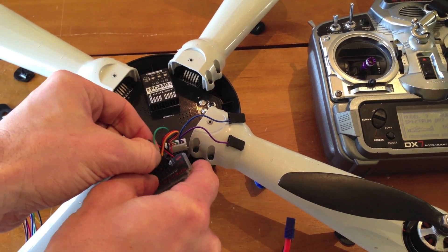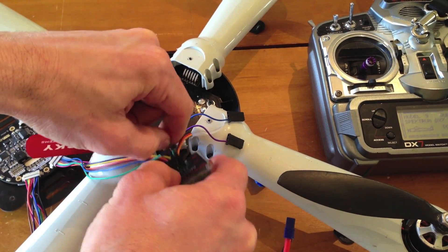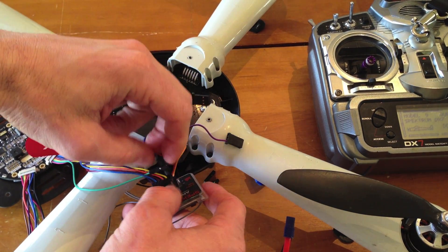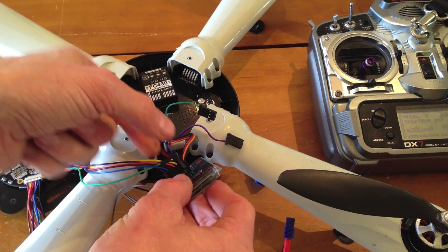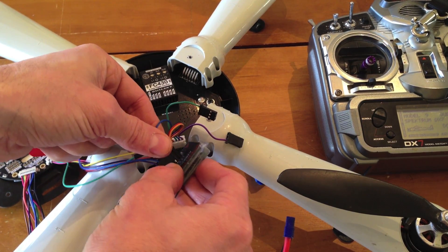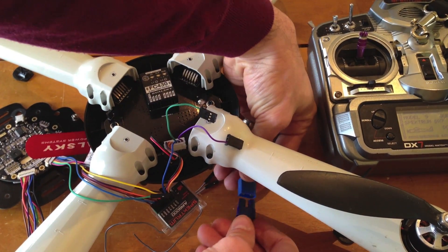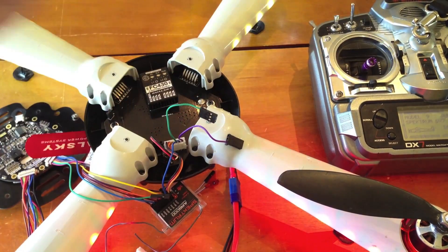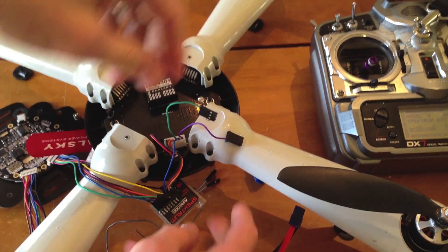Now do the next one, which would be blue. Keep the multi-wire plugged in, take the blue wire, and plug it in with the signal wire on top. Transmitter throttle full forward, plug in your Hornet — it'll beep. Bring it down, it'll beep, and you're done. Disconnect your Hornet and pull that one out.